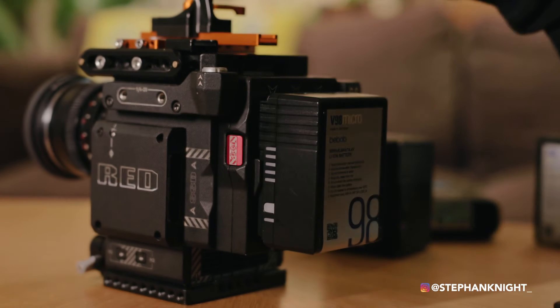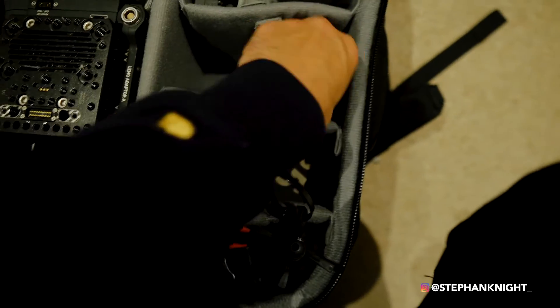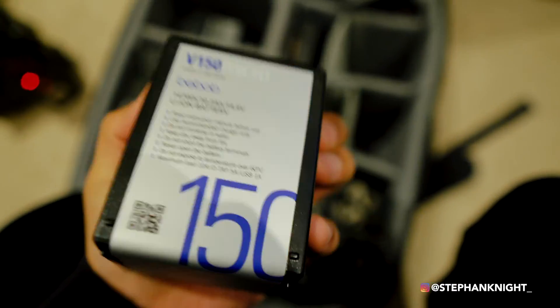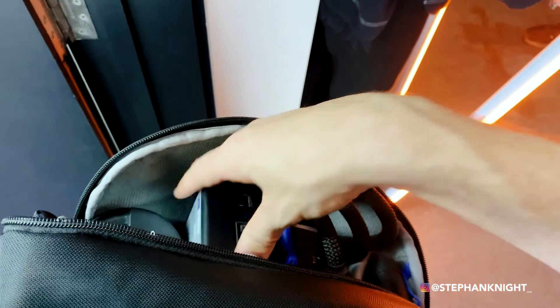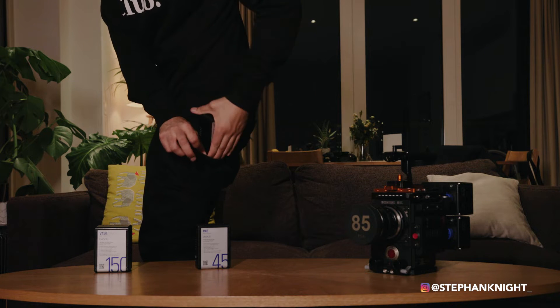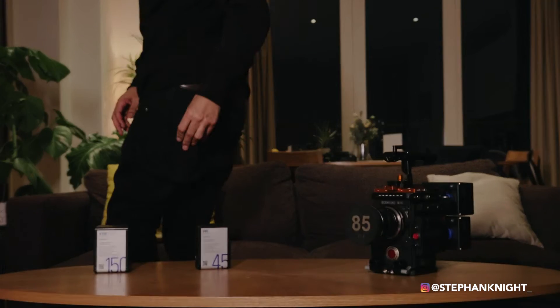One of my favorite features is that all three batteries share the same height and length — only the depth changes. This makes it very easy to pack in your bag and pop into different pockets on set. If you hand one to your assistant, even if they don't have a bag, they can literally pop it in their back pocket. It actually fits — battery in the pocket, done.